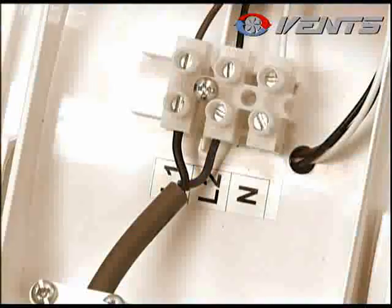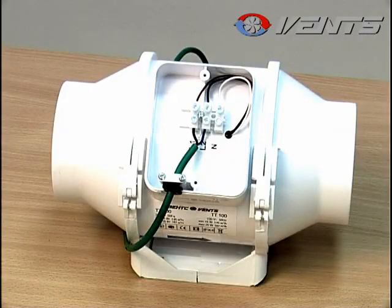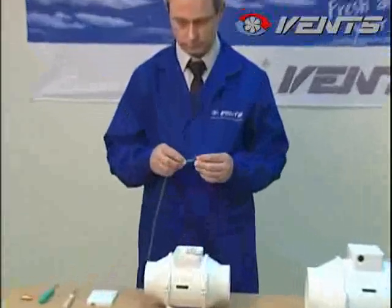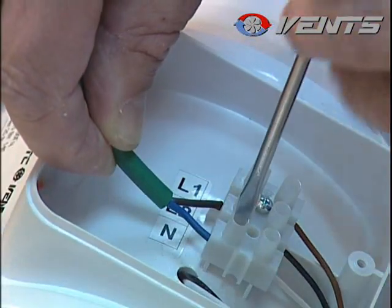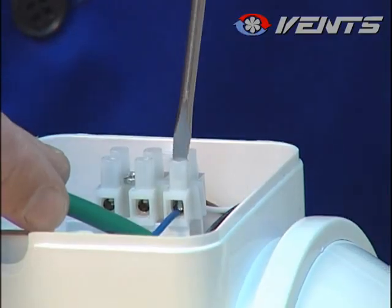Please be careful not to mix up the terminals. The motor will break down immediately if you connect phase and neutral to the L1 and L2 terminals. Bring the cable to the junction box. Connect the neutral to terminal N and the phase to terminal L1 or L2, depending on the motor speed which is needed.